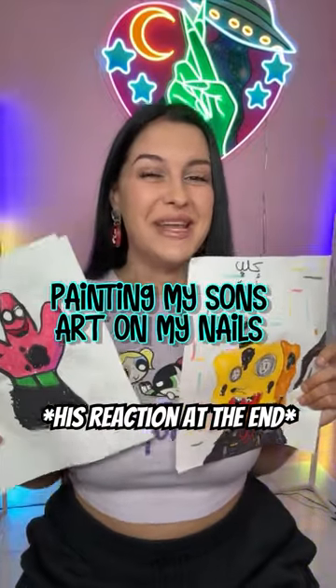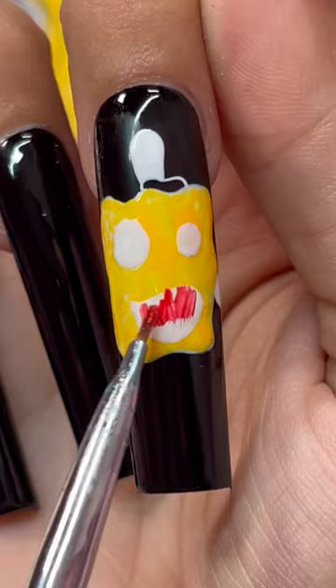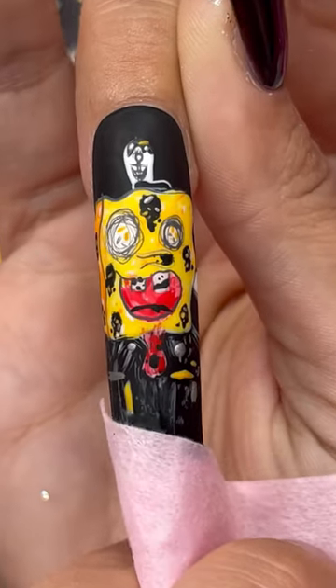Let's paint my son's drawings on my nails. The first one we're painting is this corrupted SpongeBob because it's so cool. We're gonna start with the... let's reveal it. Oh my god.